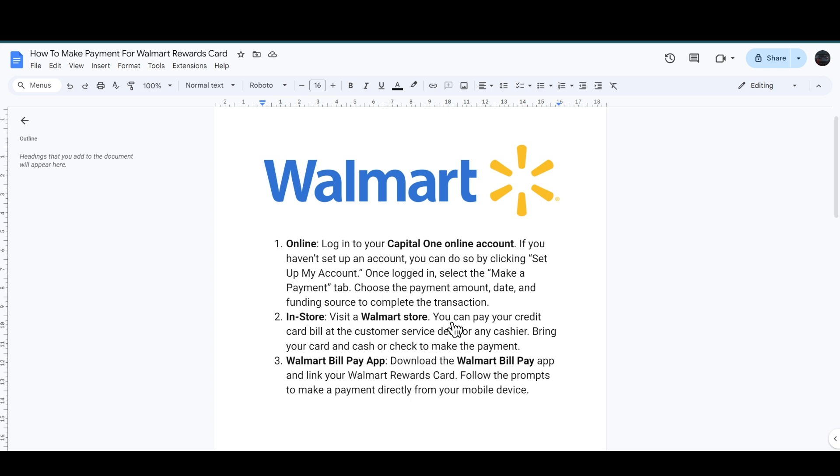If you are in the store, you have to visit the Walmart store and you can pay your credit card bill at the customer service desk or any cashier. You have to bring your card and cash or check to make the payment.